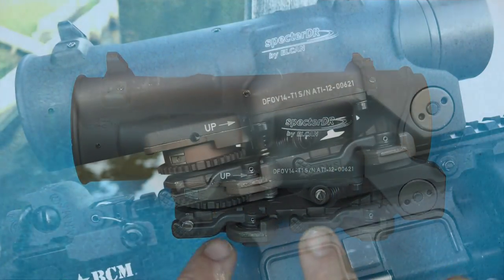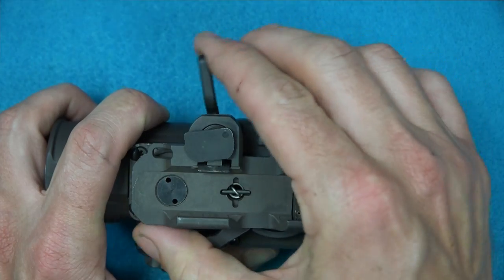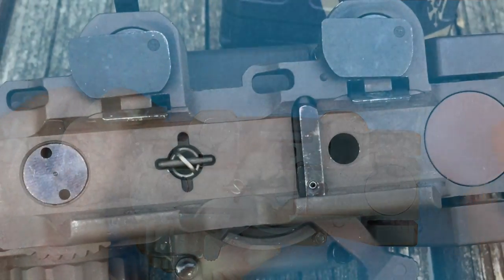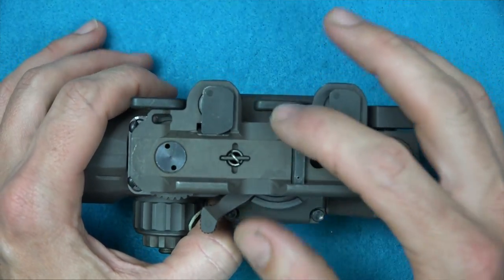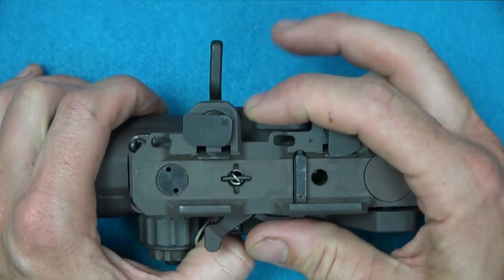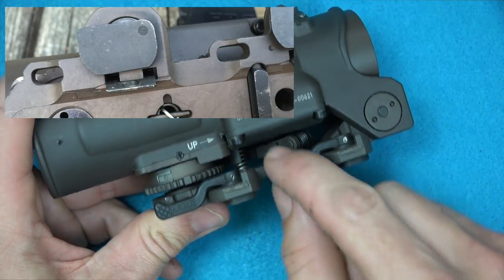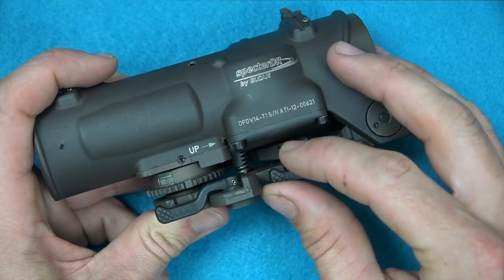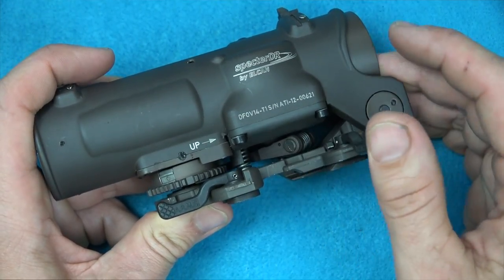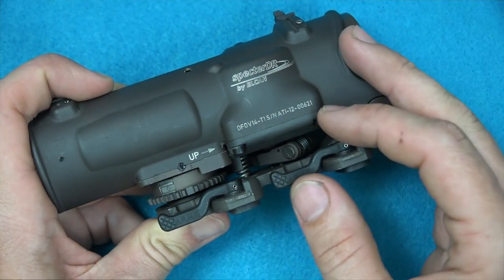It mounts to any 1913-style rails via these arm levers. You open them up and you'll notice these little slots — when you close it down, it clamps down. There's also a crossbar that helps engage your 1913-style rail to make it very secure and repeatable. I've taken it off and remounted it and never noticed any point-of-impact shift — maybe half MOA at most, but nothing I've ever noticed. There are also little holes in the base of the optic so that if you want to zip-tie or wire it down, you can ensure it'll never pop off even in the harshest conditions. Realistically, I've never had these arm levers come loose on the Elcan ever.